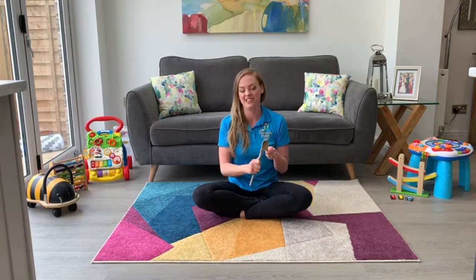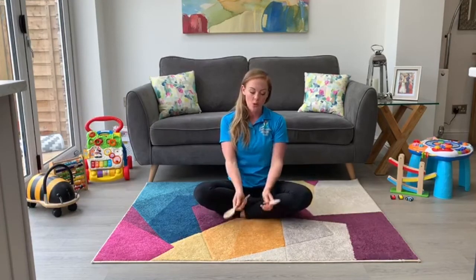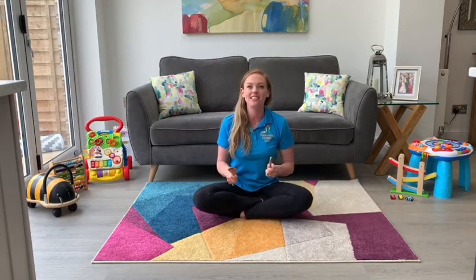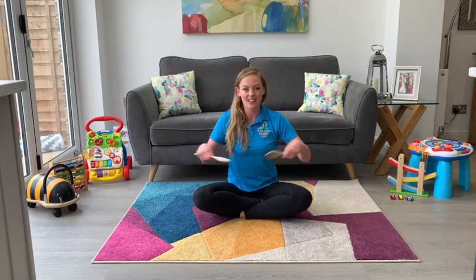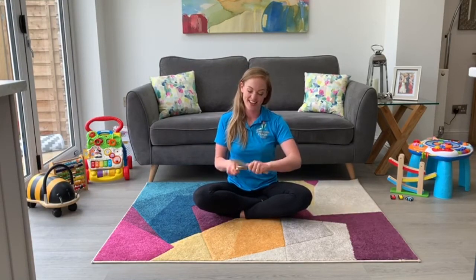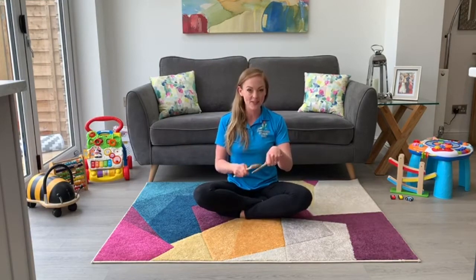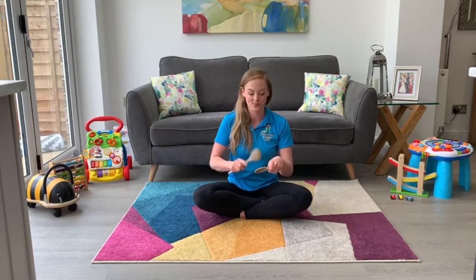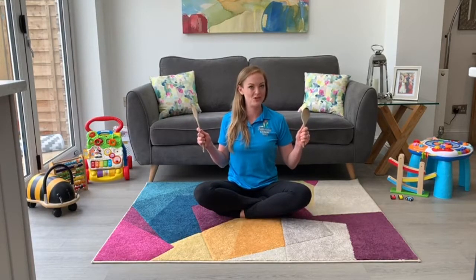And very good. Now we're going to do some different actions — things that are tactics. First of all, what I'd like you to do is see if you can tap them together. And stop. And again, tap them together. And stop. And again, tap them together — tap, tap, tap. And stop. Make sure you stop straight away.